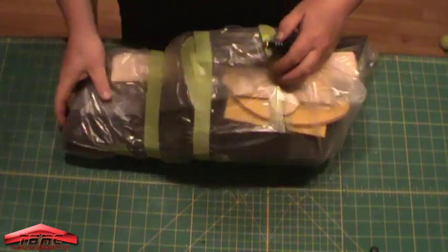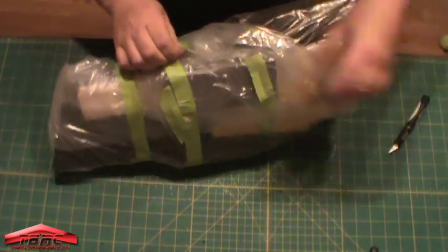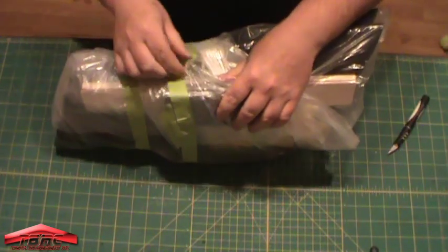Everything is taped up here, so I'm just going to hopefully get it all in shot here and show you what comes with the kit.